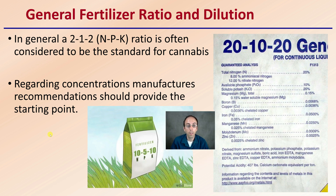Regarding concentrations, manufacturers' recommendations should provide a good starting point. Use those as kind of maximums — you can go a little bit lower than that, see how your plants respond, and work your way up. You don't want to go much higher than the general recommendations by the manufacturer because it could lead to other issues with your plants.